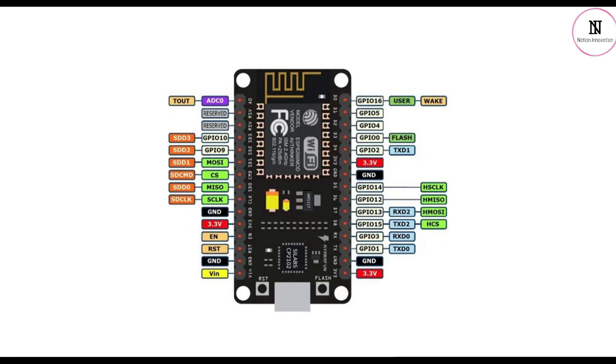The NodeMCU has a micro USB input, three 3.3V pins, four ground pins, and a Vin pin for external power supply. The enable and reset pins are used to reset the microcontroller. The A0 pin is used to measure analog voltage in the range of 0 to 3.3 volts.